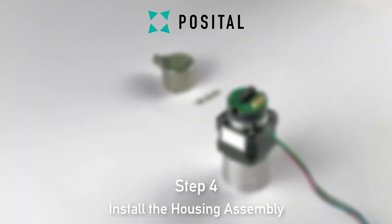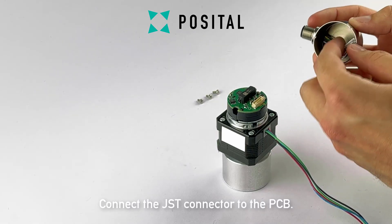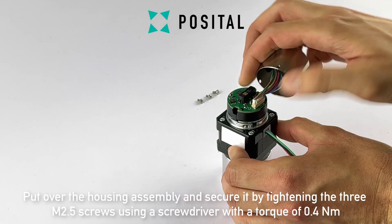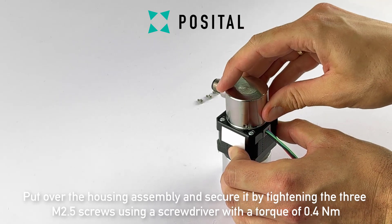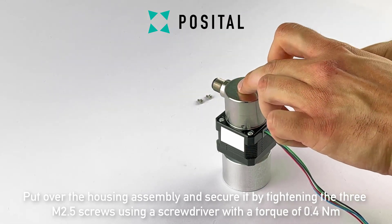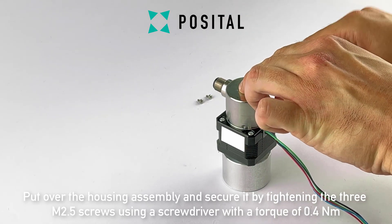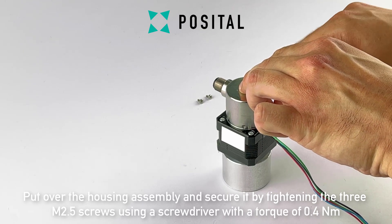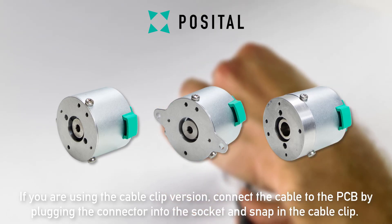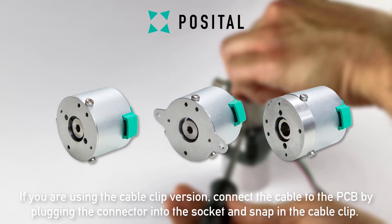In the last step we will install the housing assembly. Connect the JST connector to the PCB. Put over the housing assembly and secure it by tightening the three M2.5 screws using a screwdriver with a torque of 0.4Nm. If you are using the cable clip version, connect the cable to the PCB by plugging the connector into the socket and snap in the cable clip.